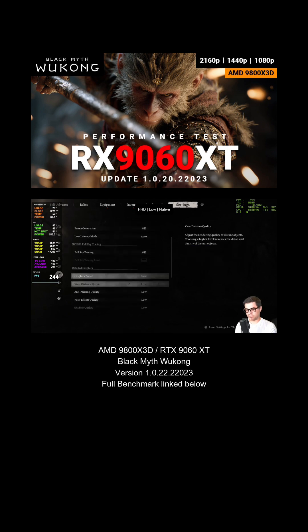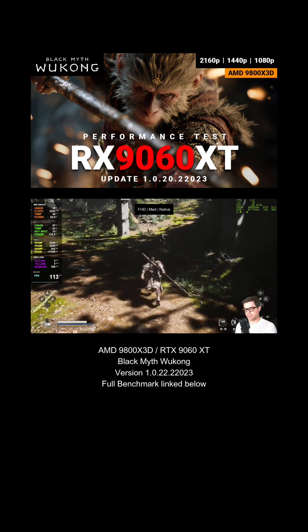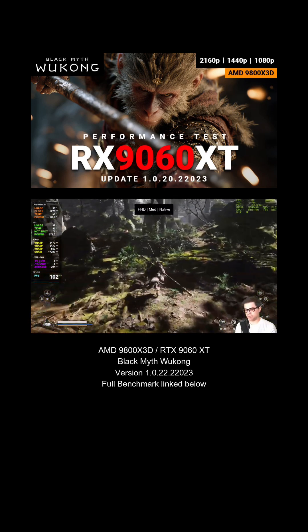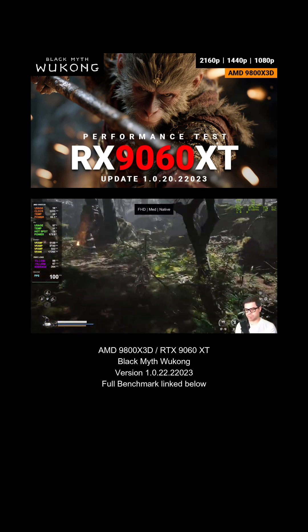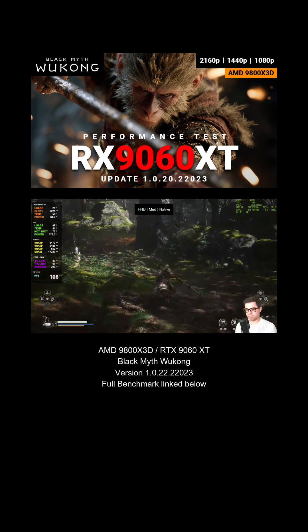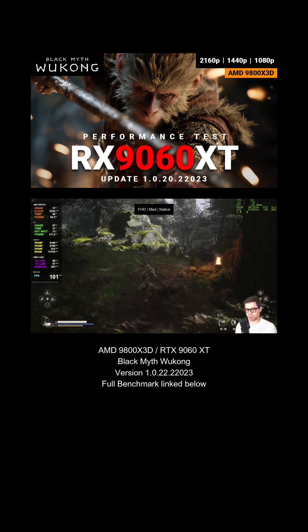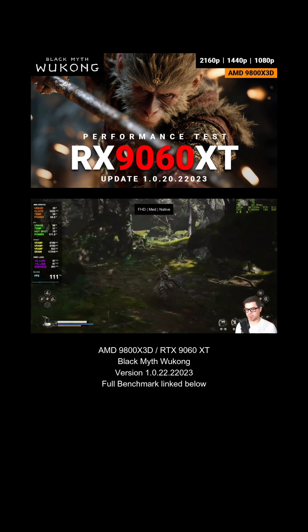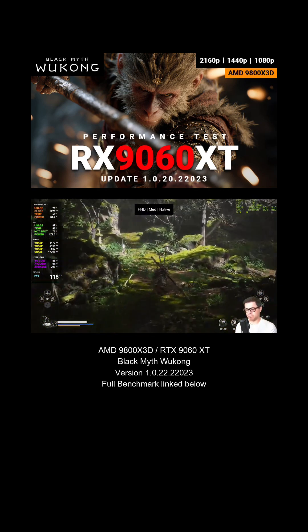Frame generation is off. No ray tracing — we'll do that at the very end. Medium gives us about 113 FPS here and everything looks pretty good. We're not anywhere close to our 16 gigs of VRAM usage at all. We have a nice smooth frame and medium looks really good on this title. I think high is like the sweet spot, but medium definitely adds a big jump over low.